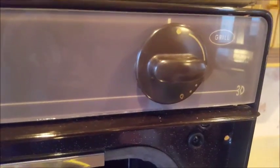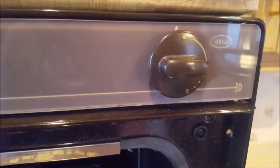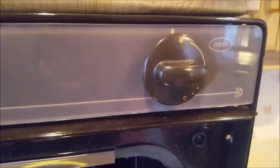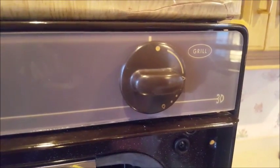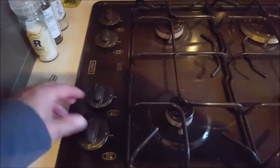If you want to light the grill, pull it down, use the other knob, hold it in once you've turned it, and light it — the grill is up in here. Hold the knob in for ages as the grill doesn't light very quickly. It could be up to a minute for the grill, but the oven will light and stay lit much more easily.